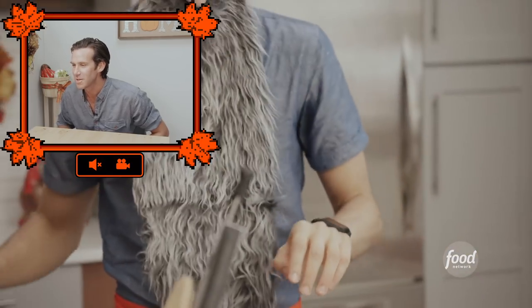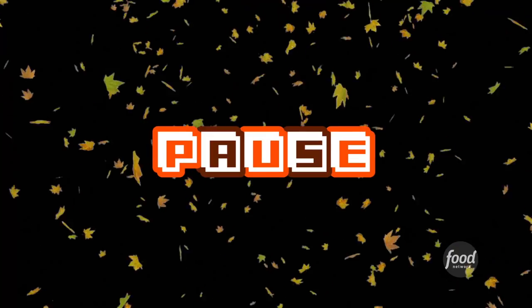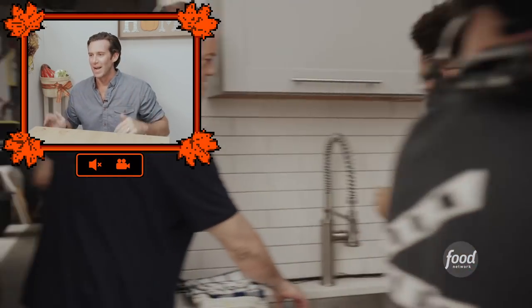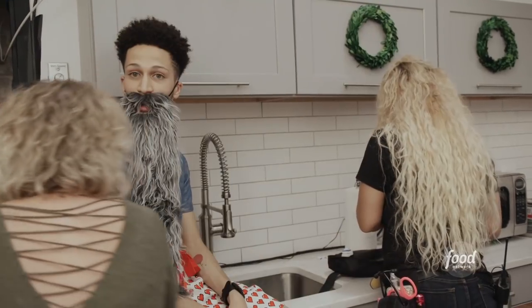'Oh, I cut myself.' 'Did you do it for real?' 'I did.' Medic! 'Should we pause it?' 'Let's pause it.' 'I blame the beard — about five minutes of cooking before an injury? The beard prevented it from getting on my shirt, so honestly...' 'I hate blood.'